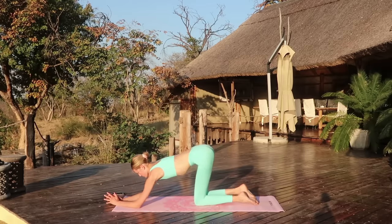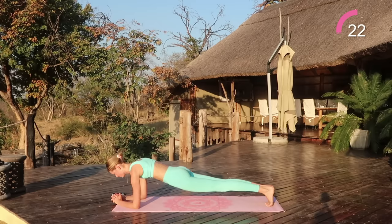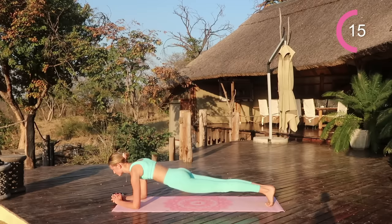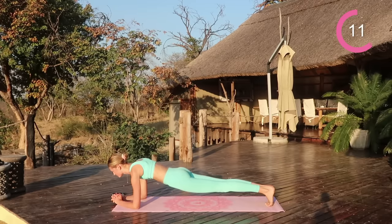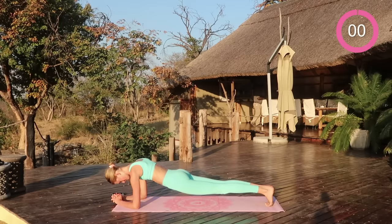We're going to do a final plank for 30 seconds. Come on, you can do this. Keep your butt low, neck in line, and squeeze those abs. Squeeze those legs, squeeze those glutes. And done — amazing work.